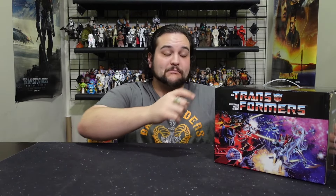Hello Transformers fans and welcome back to another toy review, although we have more adult collectible type items in this box, not necessarily just play toys. Whatever is in here is obviously Transformers themed, sent to us by our good friends at StylinBoxes.com. You can also find specific items on their other website, StylinOnline.com.